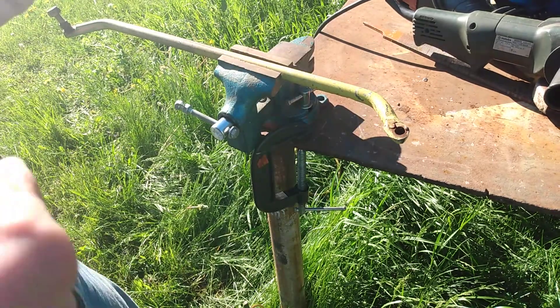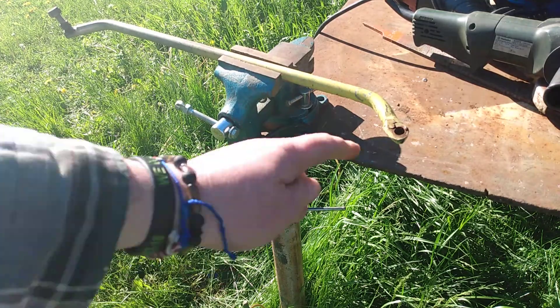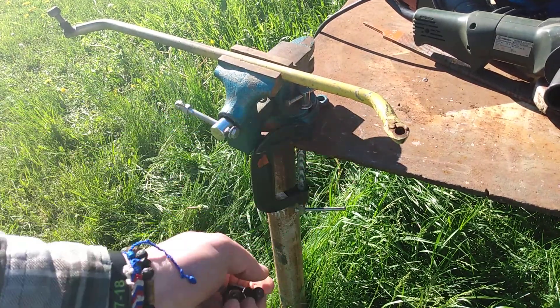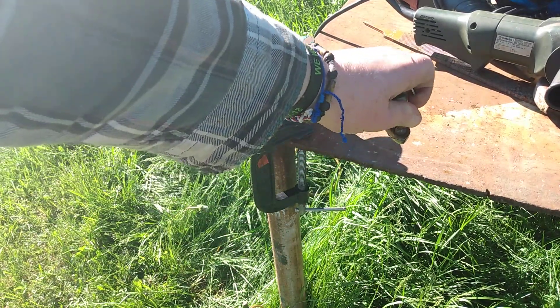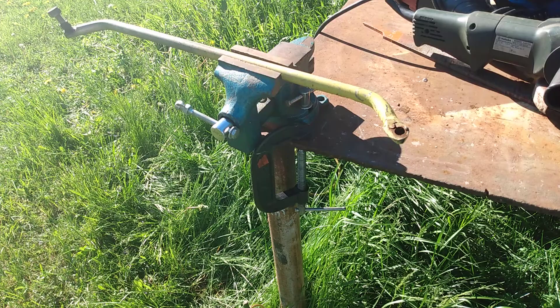Then I weld the washer to the tie rod — that's the fix. Right now I'm just going to grind out the old work so I can get to where the ball will freely slip back into that socket. Then I can split the washer, attach it, and weld it to the tie rod.